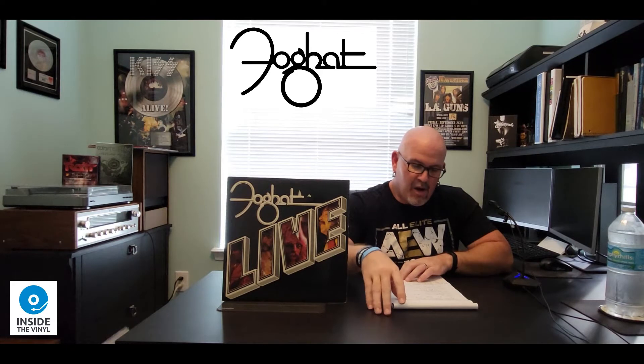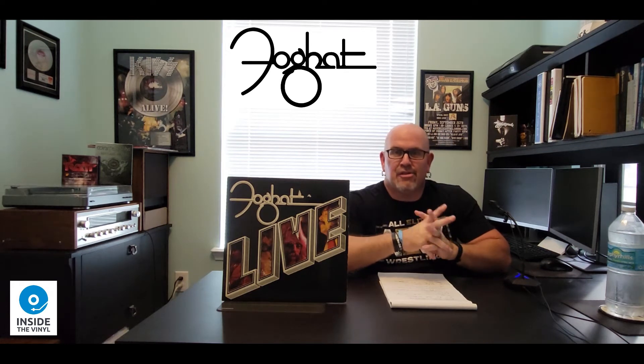So just a little backstory here. This album was released on August 19, 1977 on Bearsville Records. It was recorded on May the 10th, 1977 in Henrietta, New York. As far as the Billboard charts are concerned, it peaked at number 11 and has been certified two times, or double platinum, by the Record Industry Association of America, making it Foghat's best-selling album.